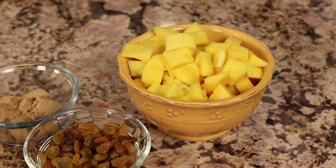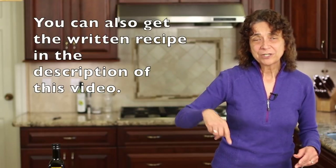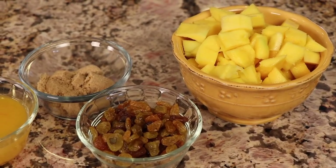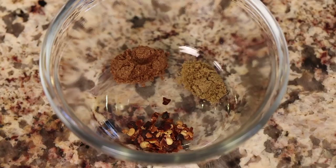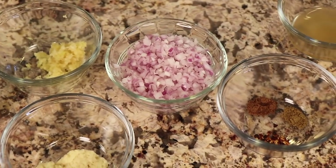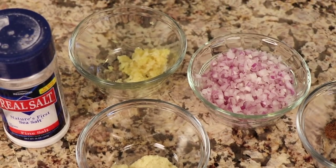Here are the ingredients for our chutney: mango cut into chunks — I'll leave a link below on how to cut a mango — golden raisins, brown sugar, fresh squeezed orange juice, apple cider vinegar, ground cumin, garam masala, red pepper flakes, a finely diced red onion, fresh grated ginger, fresh garlic, and a little bit of salt.